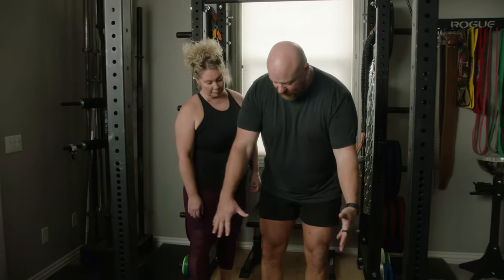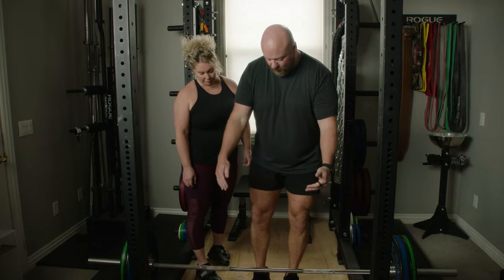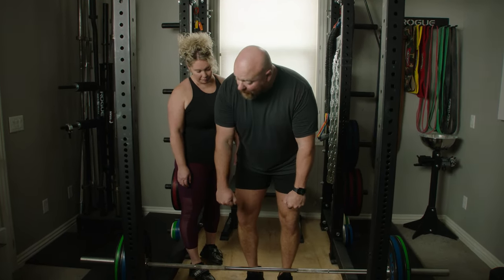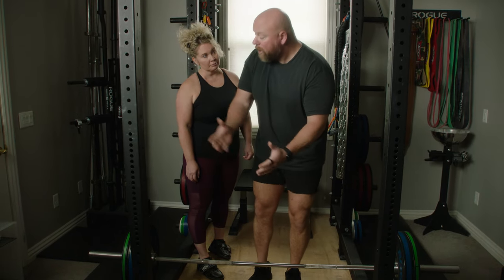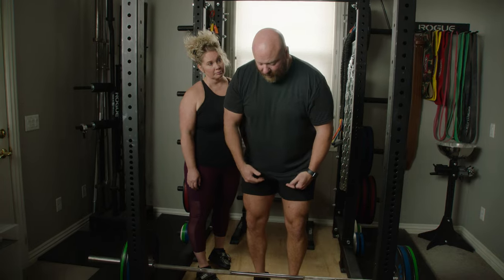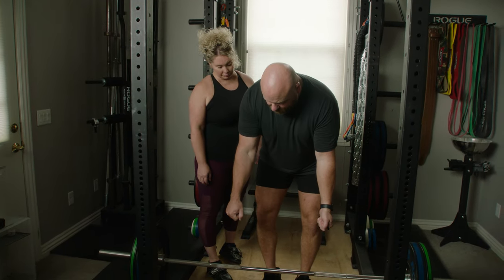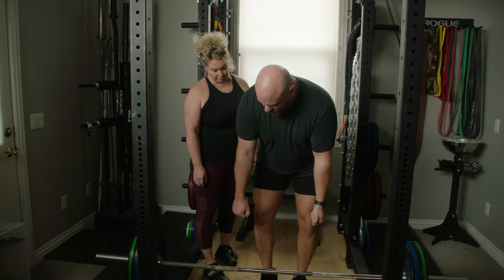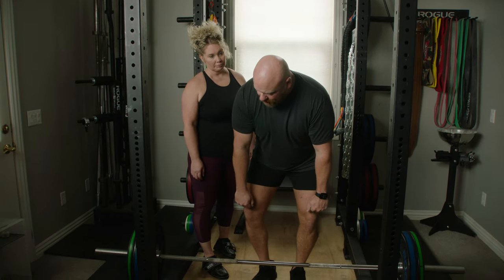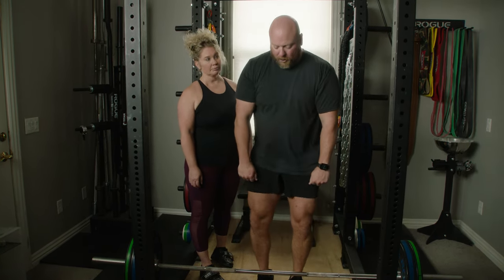So after rep one — you set up rep one on your shins, drag the bar up, set it down. You might set it down in front of mid foot. I'd love for you to set it down directly over mid foot, but most people set it down a little in front. The first step you have to make is to roll the bar back over mid foot first, and then shins, knees, chest, pull.